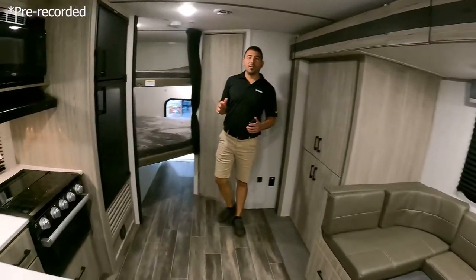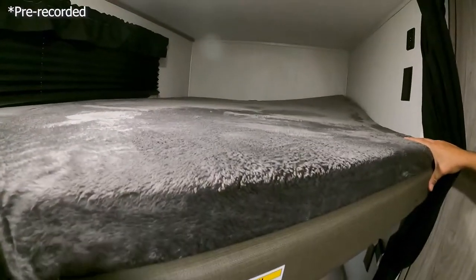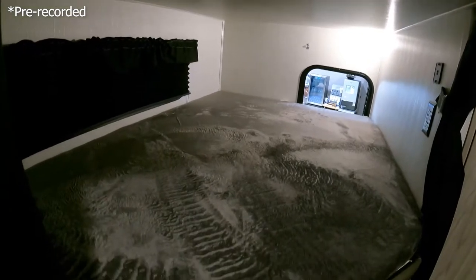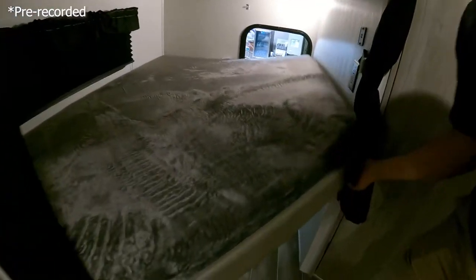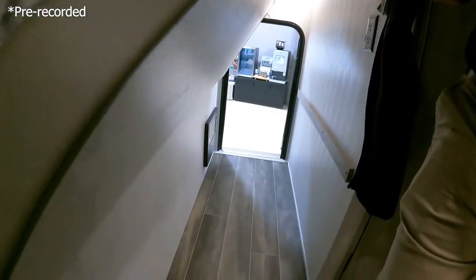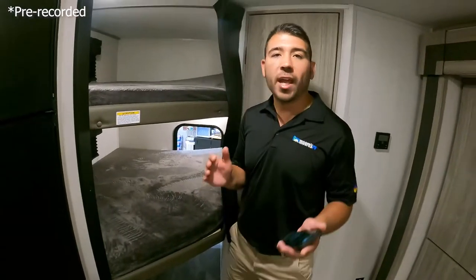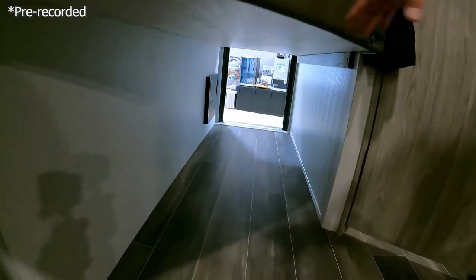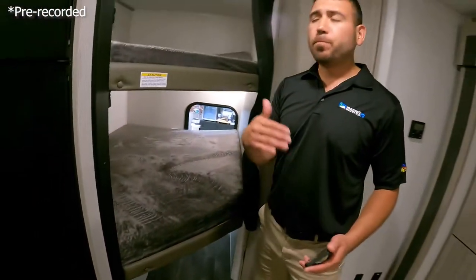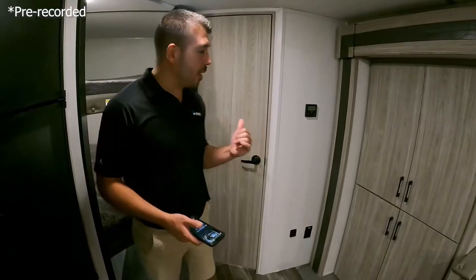Here we are inside the 221. We'll start back here at the bunkhouse — nice big double bunks, plenty of room for our kids or adults, whoever needs the bunkhouse. We also have some extra storage space with a door that goes out to the back, so if we have bicycles or something long we want to carry, we can flip that bed up and pack stuff from that back door. It's nice having that door because we can bring some extra stuff and almost use our unit for a little storage that you can't do with every RV.